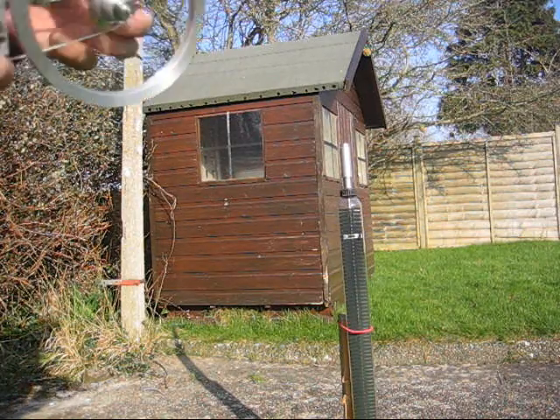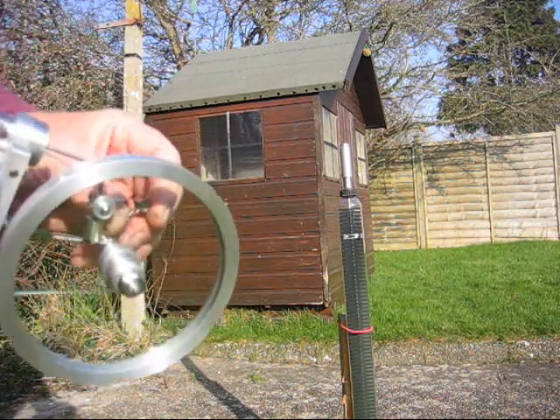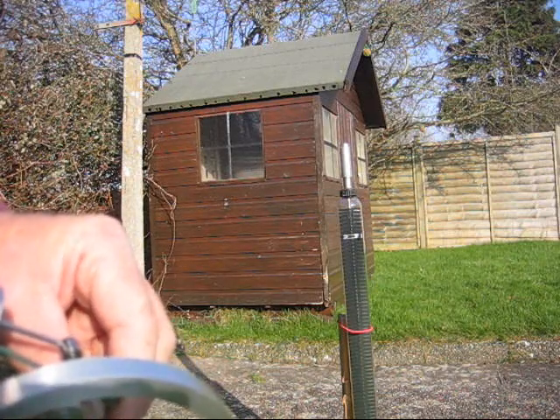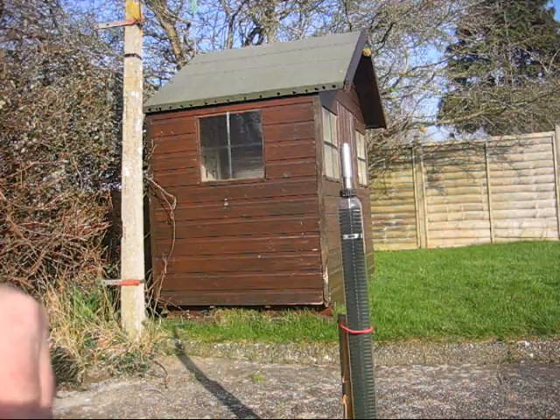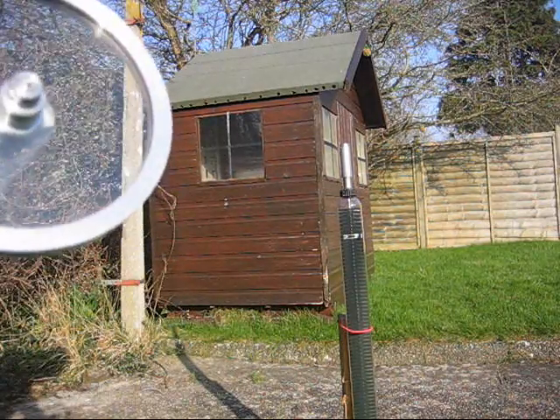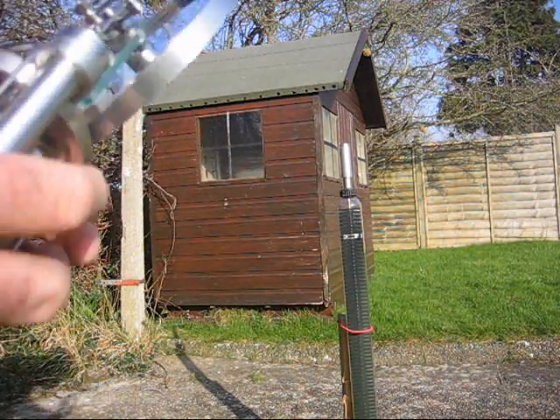It used to be part of an array on a solar panel. Anyway, I've had this one given to me, so I thought I'd play around with it and see what happens.